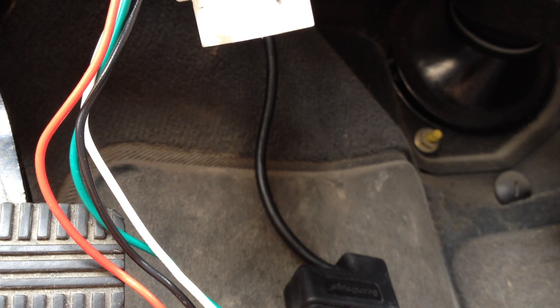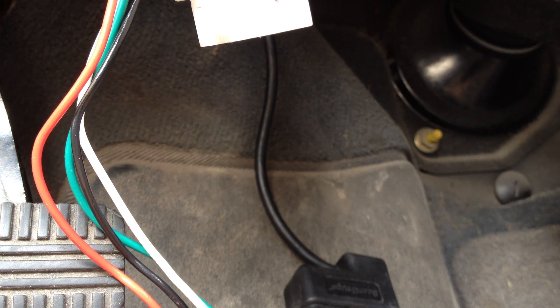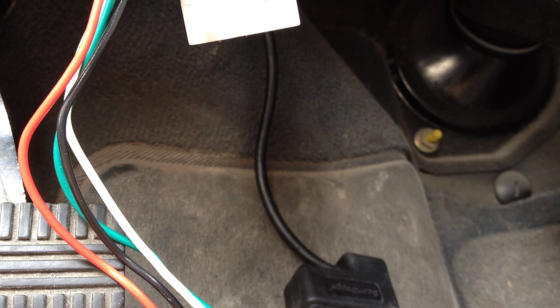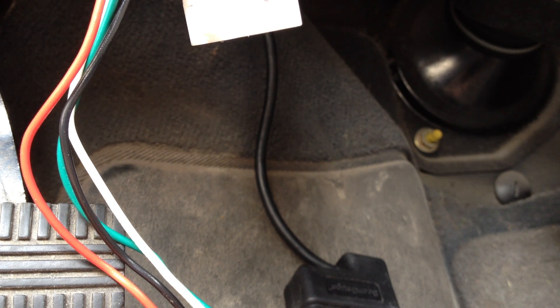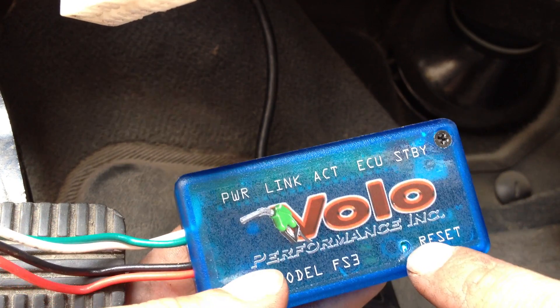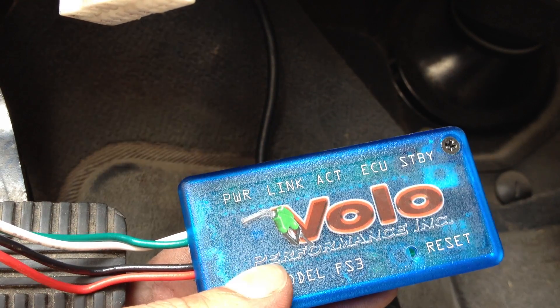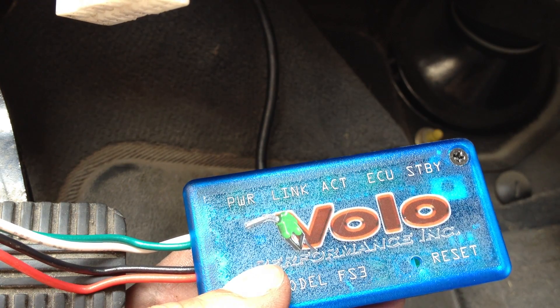Start the vehicle and wait for it to reach normal operating temperature. Leave the engine running for the calibration process. If you have an aftermarket HHO generator equipped, ensure it is connected properly with no vacuum leaks and that it is producing the maximum output you intend to use. After your engine is warmed up, use a paper clip to press the reset button — that is this little bugger right about there. I already have a straightened paper clip I was using to jump some wires on a moped, so we've got that.